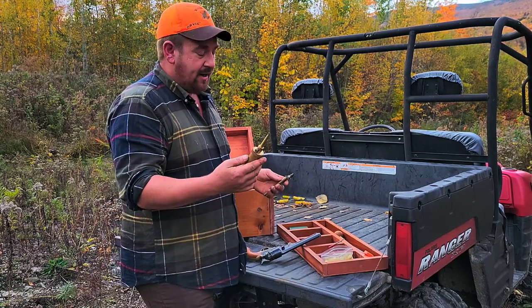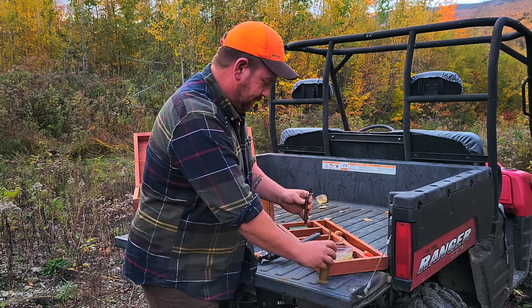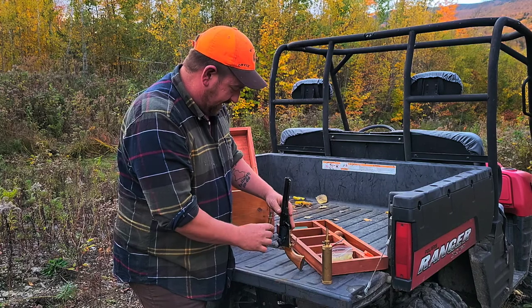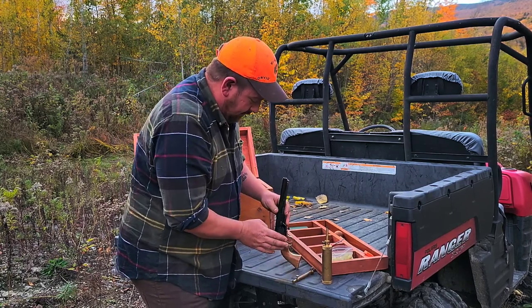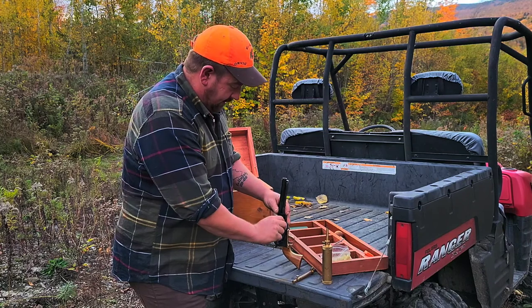I'm going to use Goex real black powder — 25 grains. The way you load this is you pour 25 grains in here, close it off, put the gun on half cock, then pour into one cylinder. There are multiple ways to load, but today I'm going to use wonder wads.